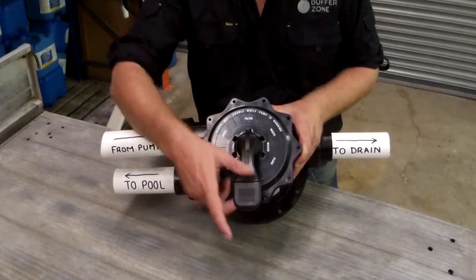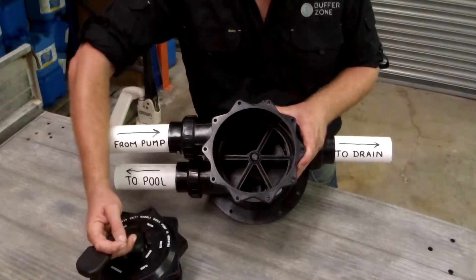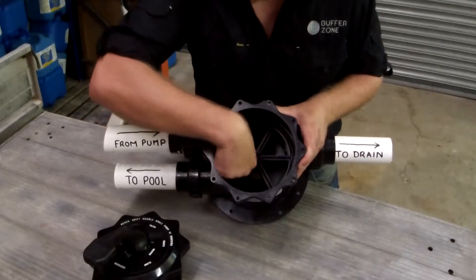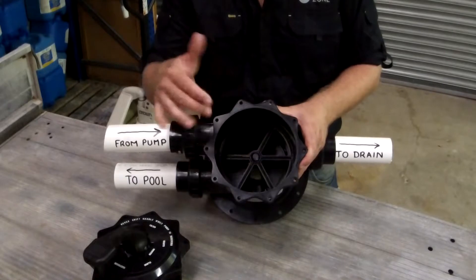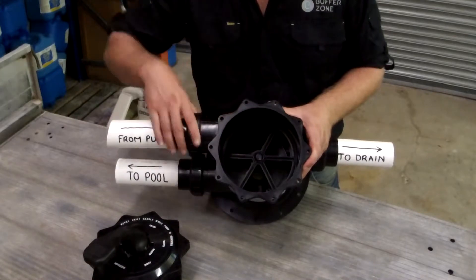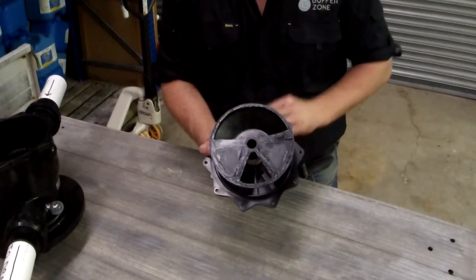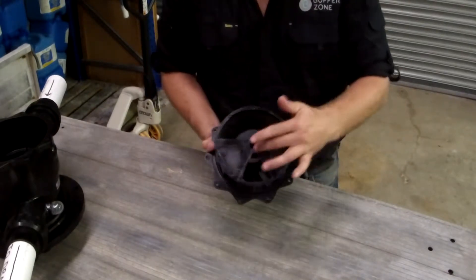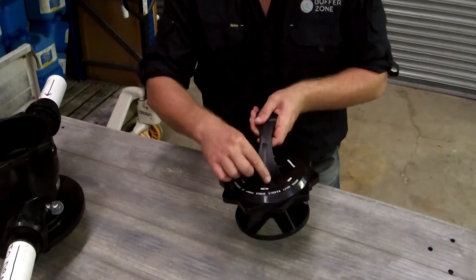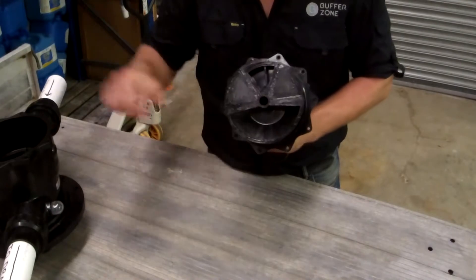I've already undone the screws, so this comes apart quite easily. These are the two main parts of the valve. Looking at this part first, you can see all the different chambers that go to various parts of the filter. There's no point going into too much detail as to where they go, but that gives you an understanding of how the water is redirected inside the filter. Looking at the actual valve itself, you can see how it fits together and redirects the water. Every time you move this handle — this pointer — to a different spot, it moves the locator and the valve completes a different function.